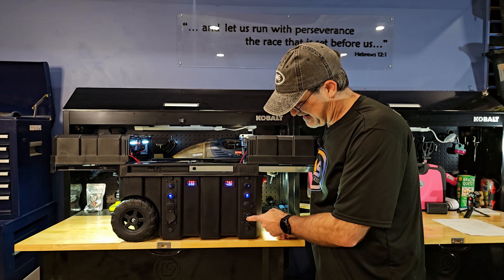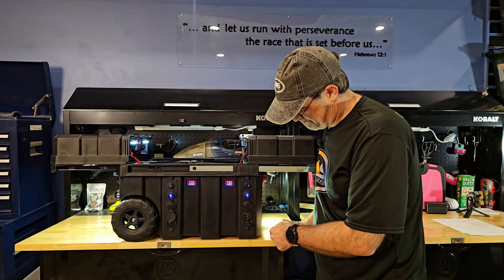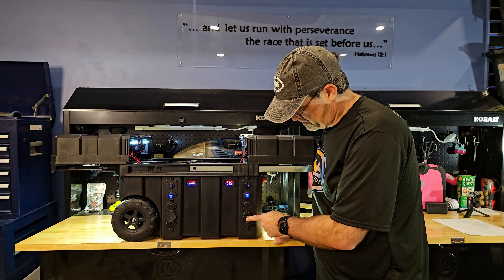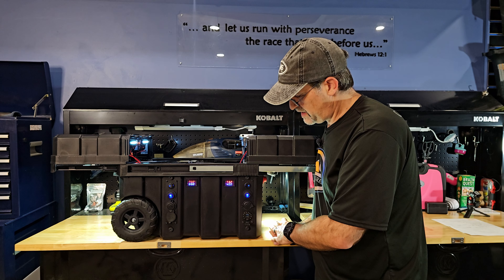Alright, let's turn this on. So far the only thing not working is the voltmeter. Maybe I have to hold it longer. Long press isn't doing it either. Well, we're going to have to figure that out.